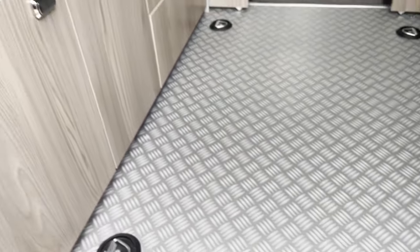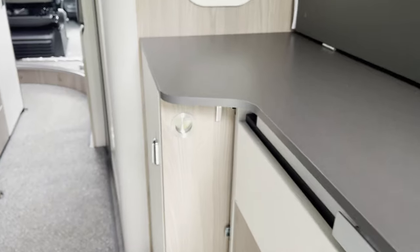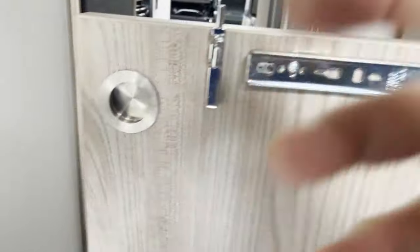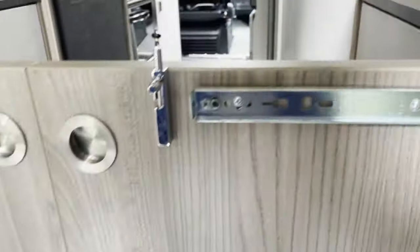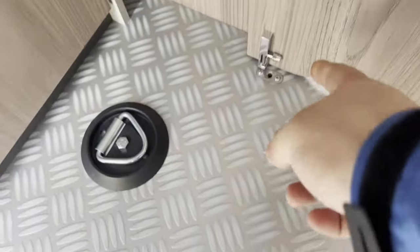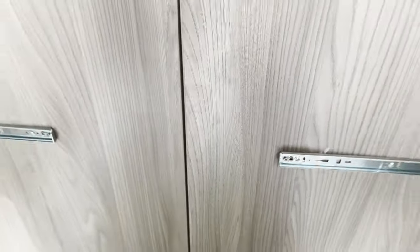On the floor here you can see the four lashing points which drill directly down to the chassis, so you can put bikes or whatever you want in there. You can also section off this area for safety so things won't come flying through the van if you have to brake suddenly. You just undo a few latches at the top, slide the doors across, and latch them into the floor — you can see the holes — and that is all pretty straightforward.